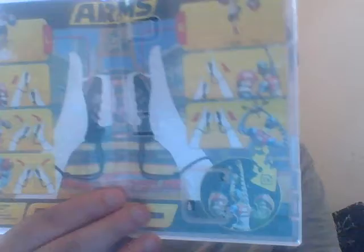Anywho, let's unbox this. Oops. Here's the game itself, and the case. Looks like an instruction type manual.